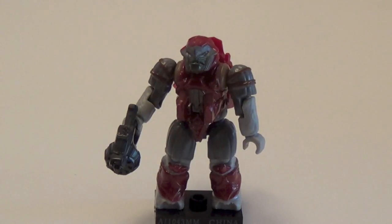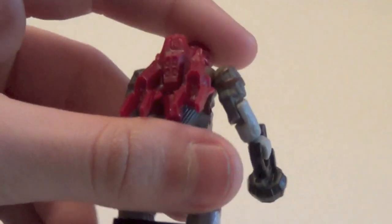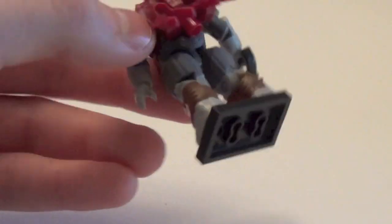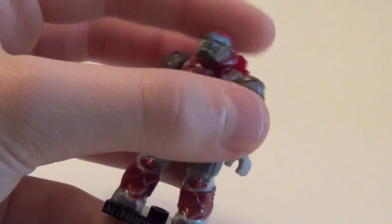To finish off the rares, we have the Crimson Brute Jump Pack from Halo 3 ODST — I believe it's the Brute Jump Pack Major. Mega Bloks just made it crimson, which looks awesome. He does come with the Mauler and the Jump Pack. It's very easy to find these figures because you can feel for the Jump Pack in the blind bag. A great army builder for Halo 3 ODST and Halo 3 fans.